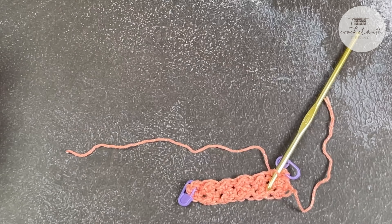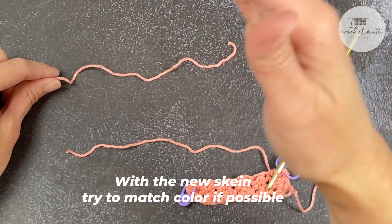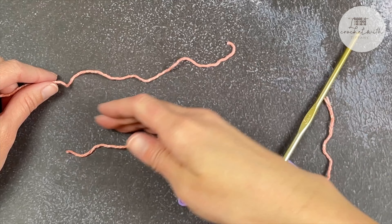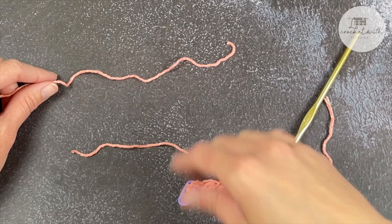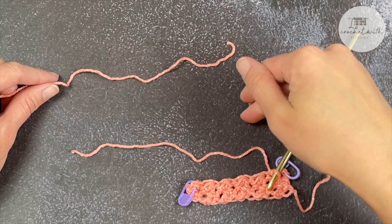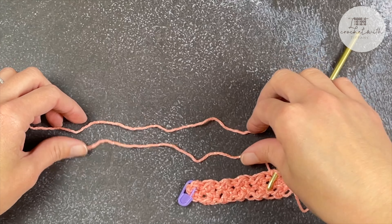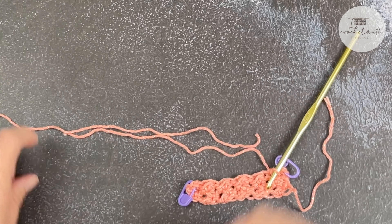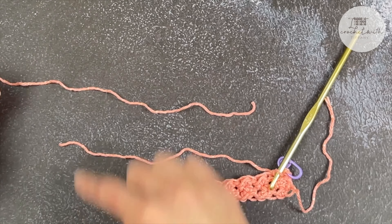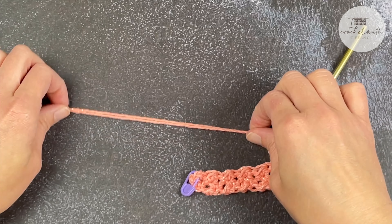I'm going to grab a new skein of yarn. Preferably try to find a new skein where the beginning pole or the center pole will be the same color of yarn that you are finishing your project with. You want these colors, preferably to be the same color — if they're not, it's not the end of the world. Go ahead and bud those two up against each other, with the yarn attached to the project going this direction and the brand new yarn going that direction.